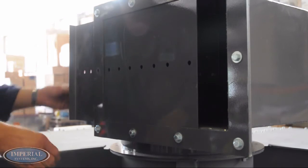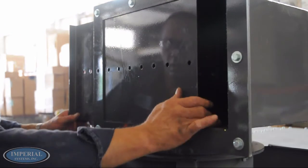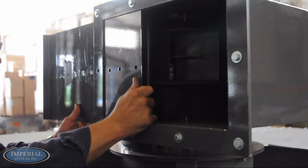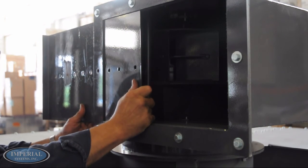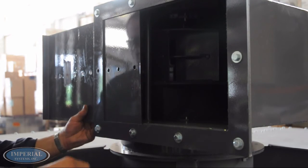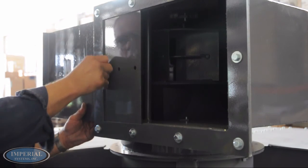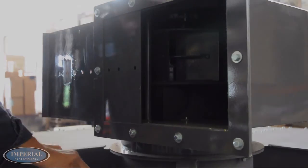The damper on the fan mounted to the C-Max cartridge collector should be adjusted to provide appropriate airflow without causing the fan to overamp. By default, it is recommended to set the damper to be three quarters open. From here, the damper can be adjusted to achieve the desired airflow. Closing the damper on the fan will reduce the amps on the fan motor. The damper can be adjusted after the filters are seasoned.